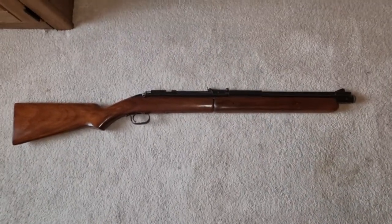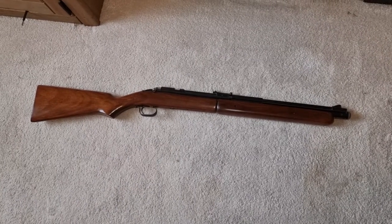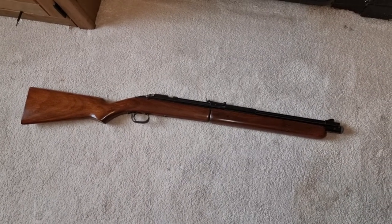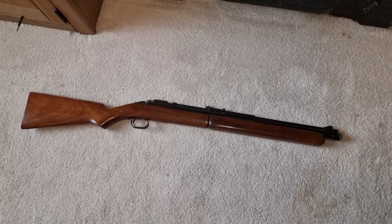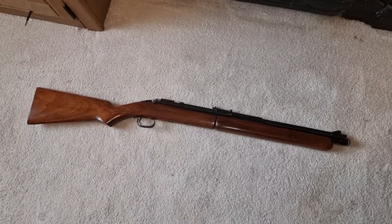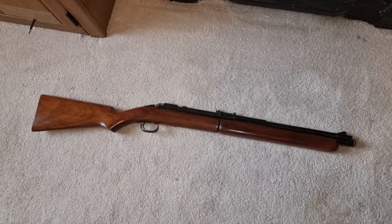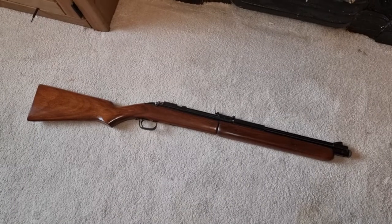We're going to have a look at this - it's an American Sheridan Blue Streak air rifle. This is probably a 1960s version, and you can tell that by a few little things we'll come to in a minute.